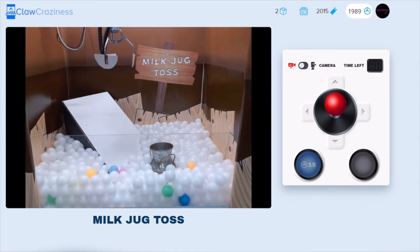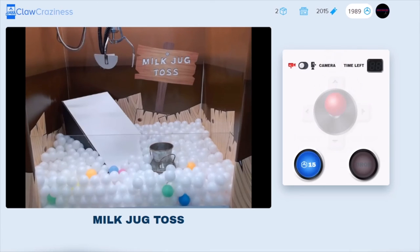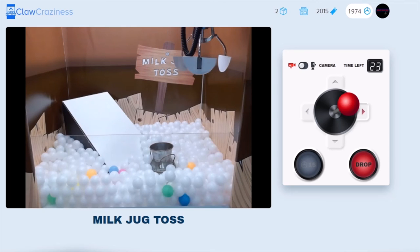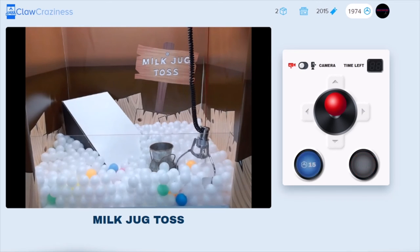Oh, all of them dropped but one and didn't even make it. I'm thinking we need to try a different position. It looks like a lot of people have been going for the ping pong balls right to the left, and not a lot of people have been going for the right side. I'm thinking I'm gonna go over there — the balls are a lot higher up on that side, so maybe one will fall in as it drops.